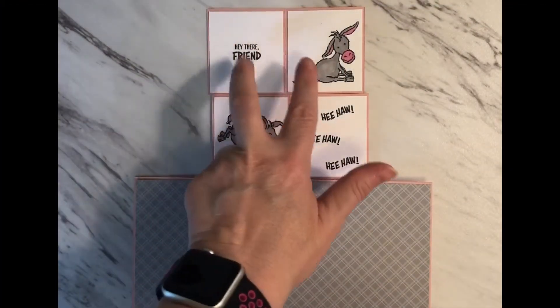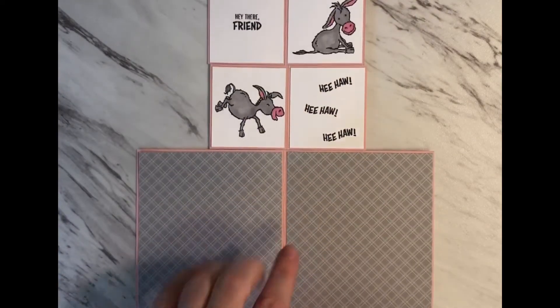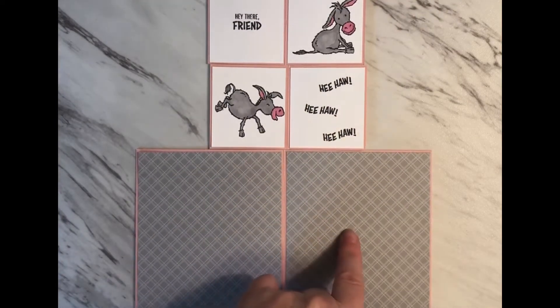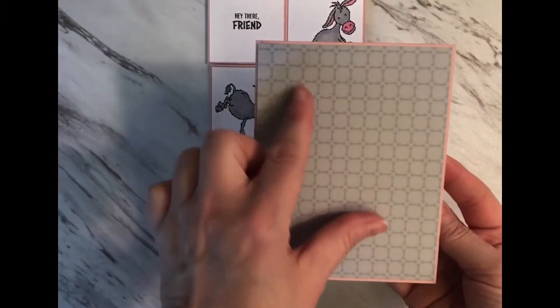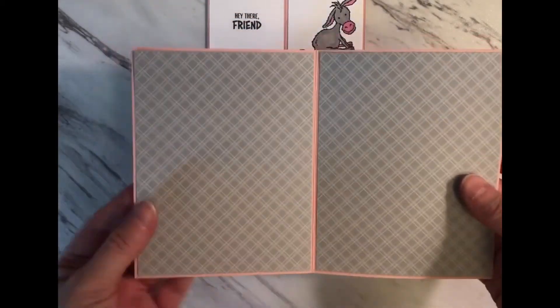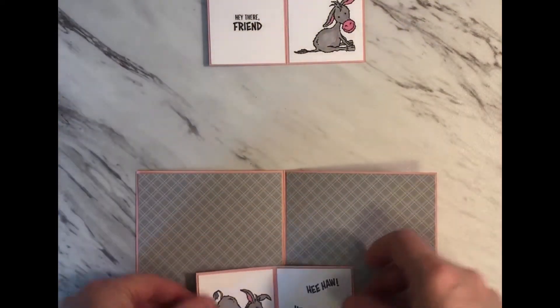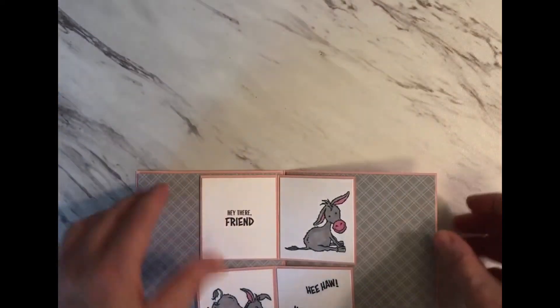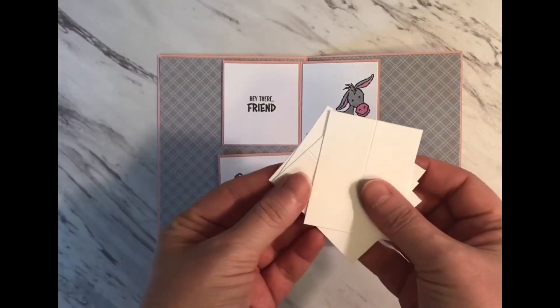Now that I've attached all of the images for the inside of the card, I've also attached the designer series paper on the inside. There's a piece of designer series paper on the front and two pieces of the same color on the inside. These two pieces are going to end up sitting in here, but I need to prepare the mechanisms next.